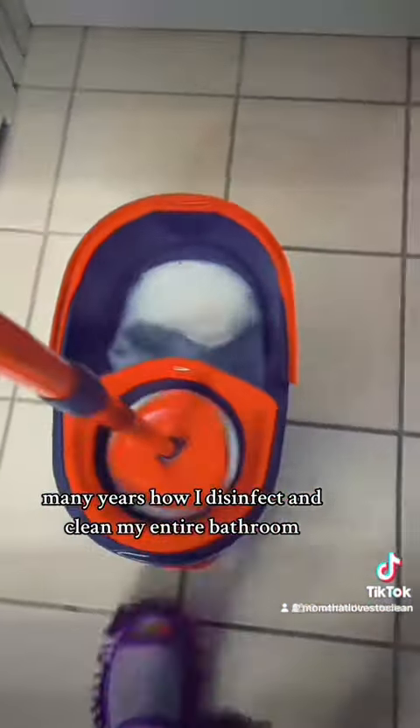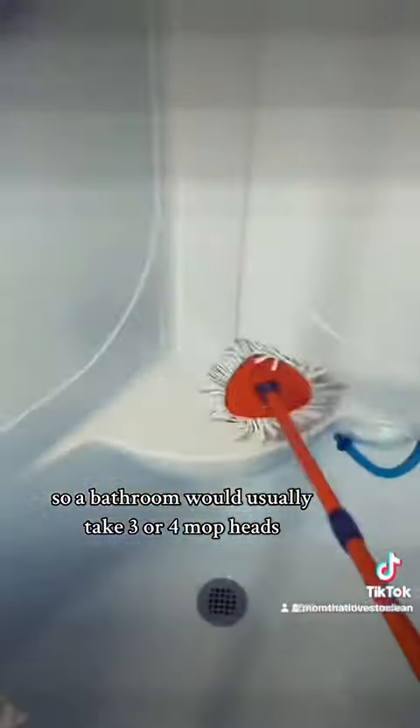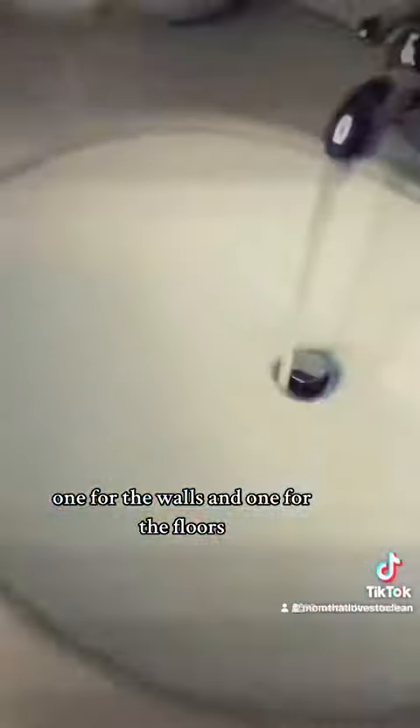Here's how I disinfect and clean my entire bathroom. Use different mop heads for different areas — a bathroom would usually take three or four mop heads: one for the shower and bathtub, one for the walls, and one for the floors.